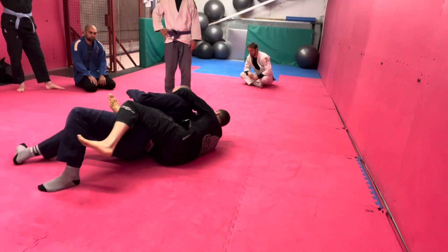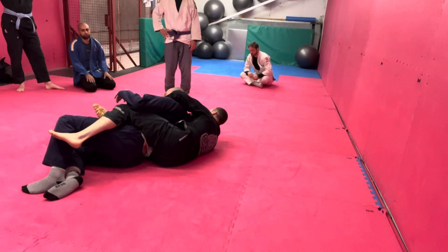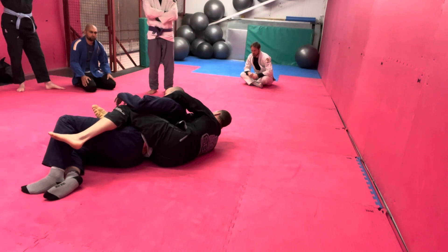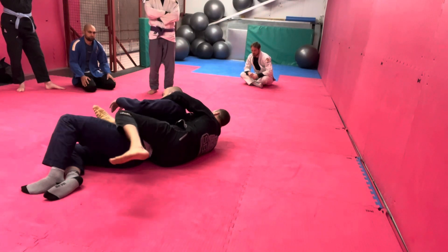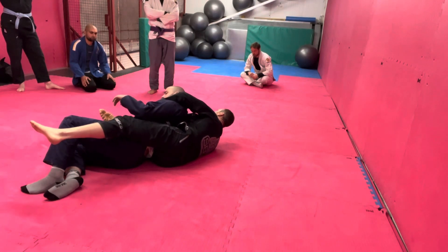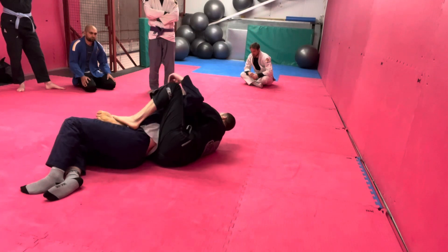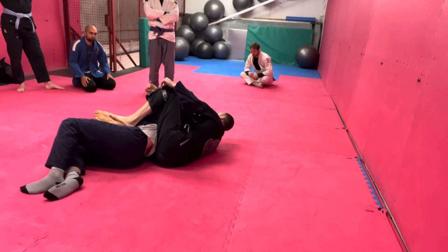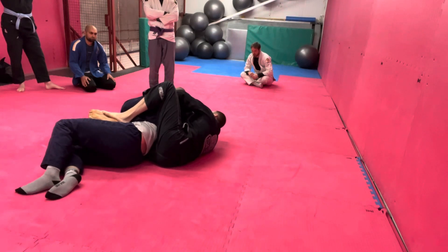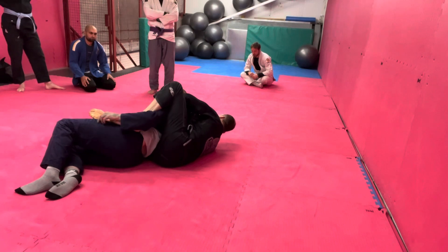I'm going to keep my knee here, like we always talk about, so you can body lock if you want. I don't like it on my knees, but I try to minimize the gap between my heel and my knee. I want my heel up by his hip and my knee as close as possible to it. My point is I want no gaps. When you go back into this, you can start trying to clear his arm.